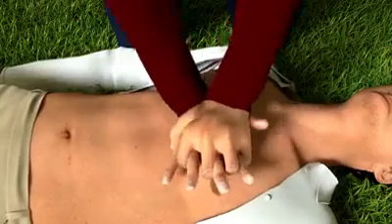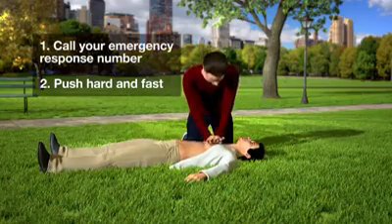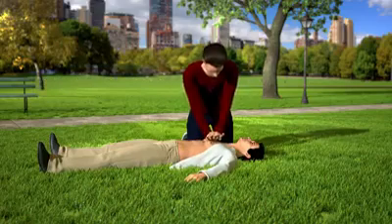Then push hard and fast in the center of the chest until help arrives. It's important to push, giving 100 to 120 compressions per minute, which is about the same tempo as this song.